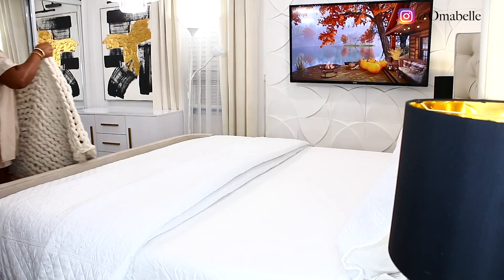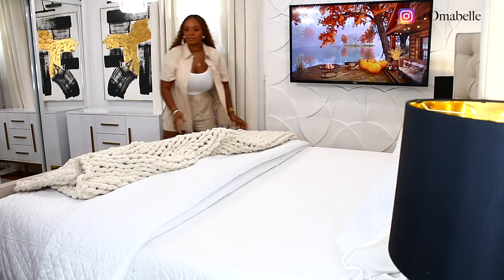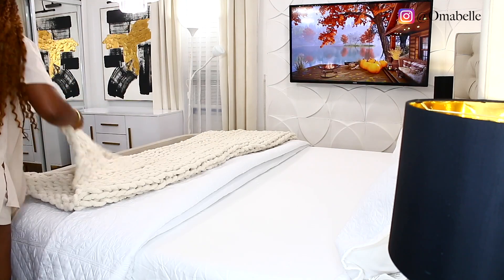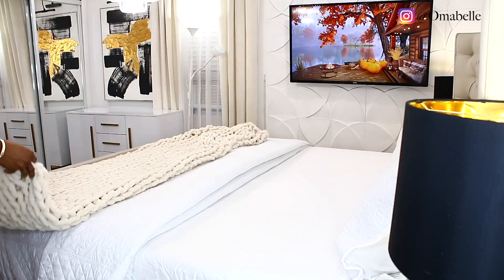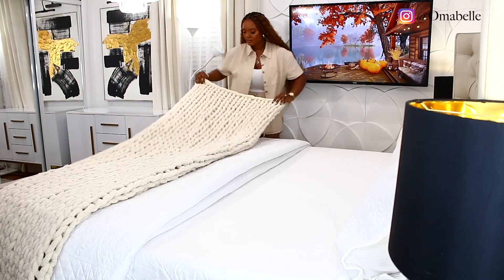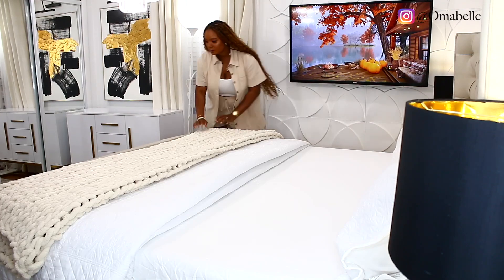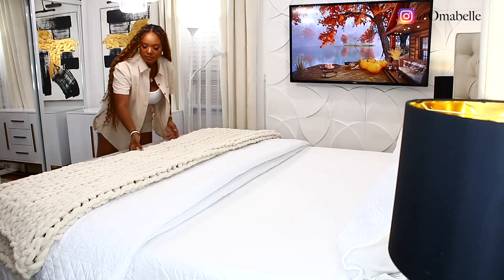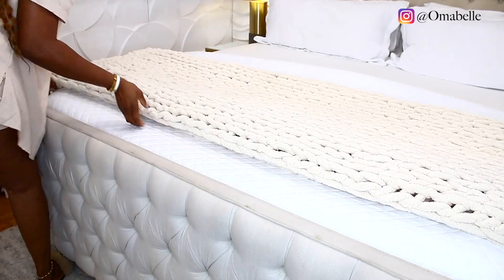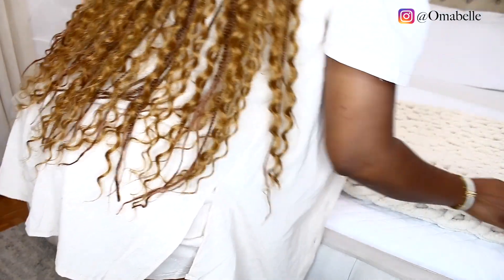I also went with this very gorgeous heavy knitted blanket — I absolutely love this blanket. I picked it up from Amazon and it's been serving me for almost a year now. It looks so luxurious, so expensive, and it's very very thick. I went ahead and added that to the foot of the bed, then tucked in the ends so you won't see the edge of the blanket.